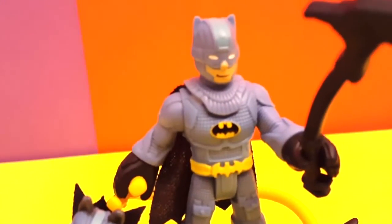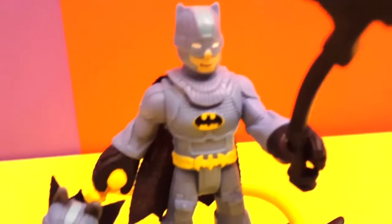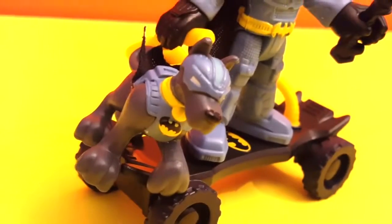Taking a closer look at the Batman figure — this is nice! And the dog looks ferocious too!